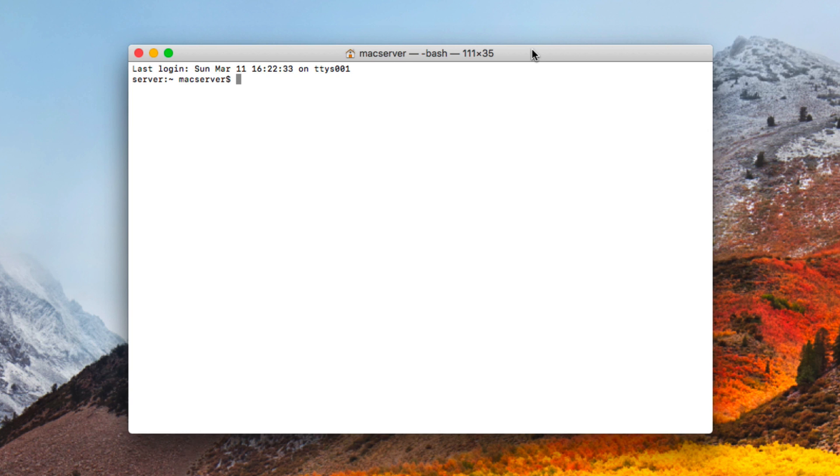Hi, this is Todd Oltoff from ToddOltoff.com coming back at you with another screencast. This week we're going to continue our look at Homebridge, and more specifically I'm going to show you how to set up a Logitech Harmony Hub with Homebridge so that it shows up in HomeKit.